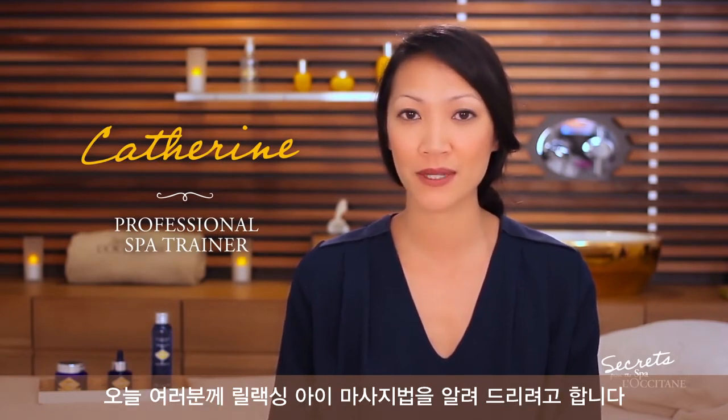Hello everyone, my name is Catherine. I'm a spa trainer at L'Occitane. Today I would like to share with you a relaxing eye massage.